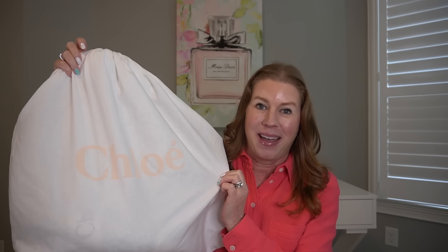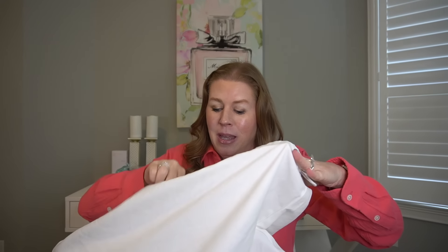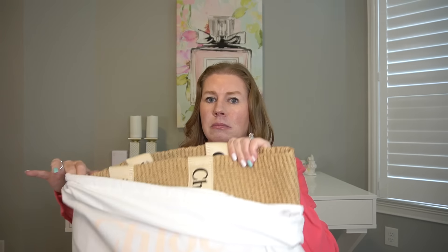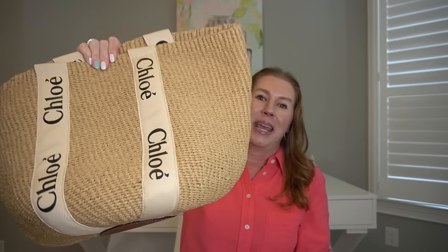So technically this is an unbagging because it did not come with a box. It is from Chloe and this is my second bag from Chloe. I have the Woody Tote — I think it's actually called the Woody basket bag. I got this one in white with a straw, kind of raffia look, and it is so cute and so fun for summer. I just absolutely love this.